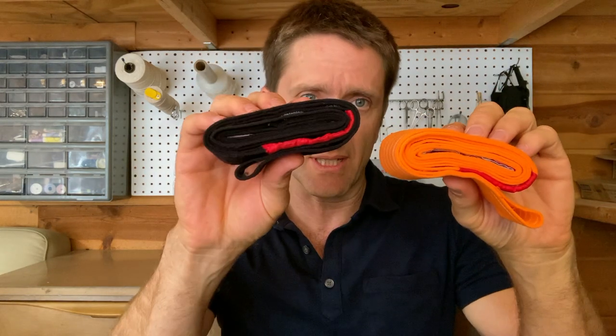Here it is coming out of the case. The case is big enough to hold band-aids or ibuprofen or other items if you like. There is an orange version and a black version, and it's very light — less than 1.2 ounces.